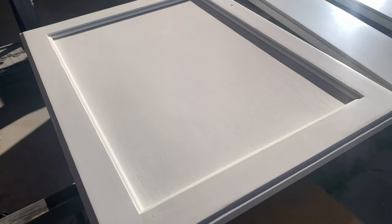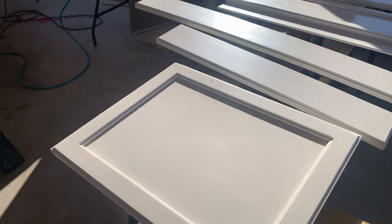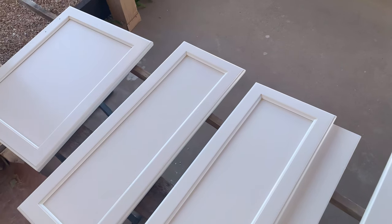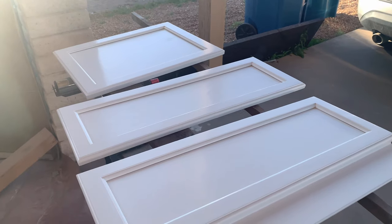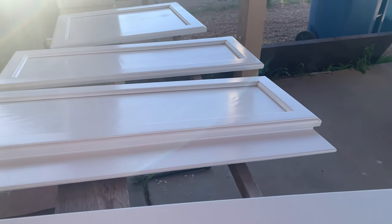You can see that the finish is very smooth — this is a pre-catalyzed lacquer I'm spraying, by the way. I would venture to say that the end result is comparable to the over $400 setup I used at the cabinet shop. If there's anything to be concerned about, I could honestly see the gun wearing out at some point, but if that happens it's a $15 purchase for a replacement spray gun. I'm okay with that price point.